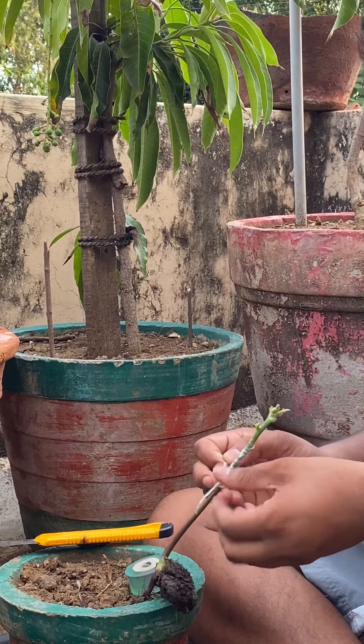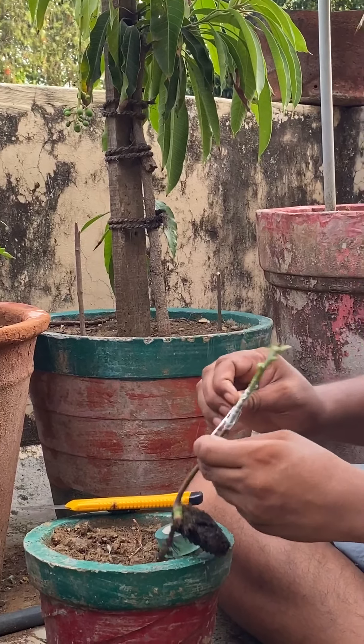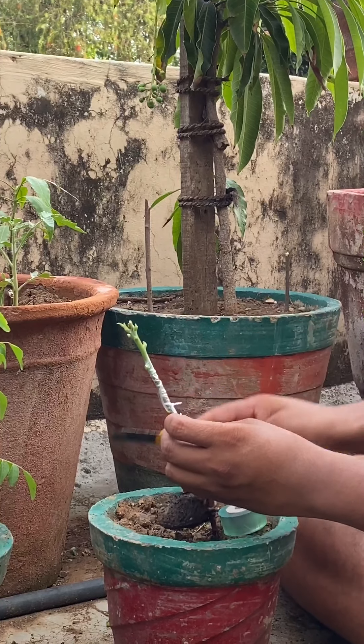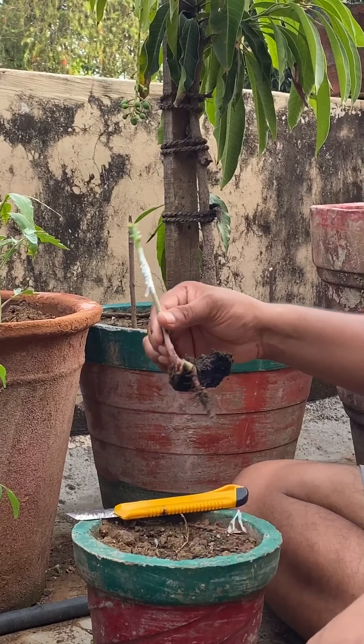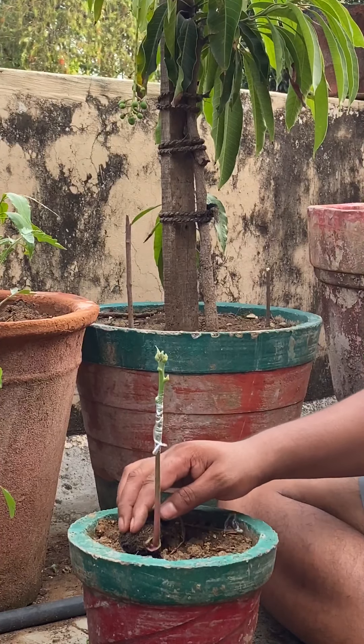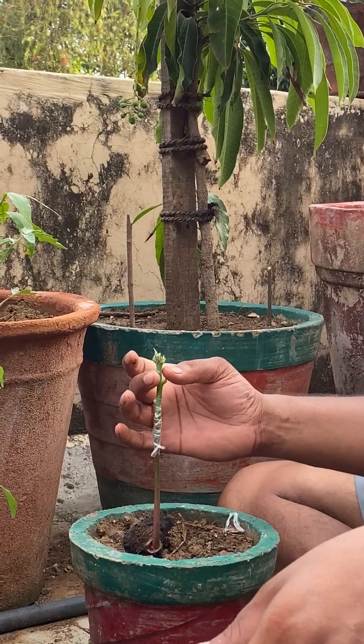Make sure your graft is ready, then insert the tape and tie it up. Once it's tied and secured, the graft is ready. You can now plant it.